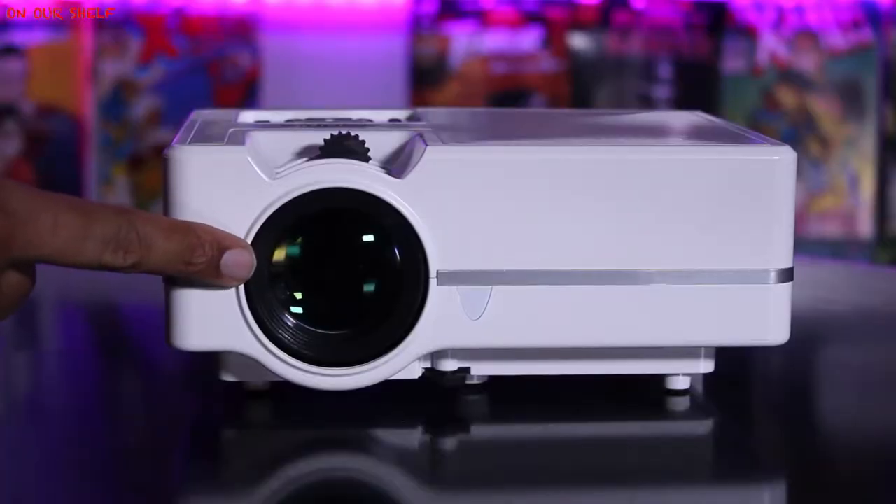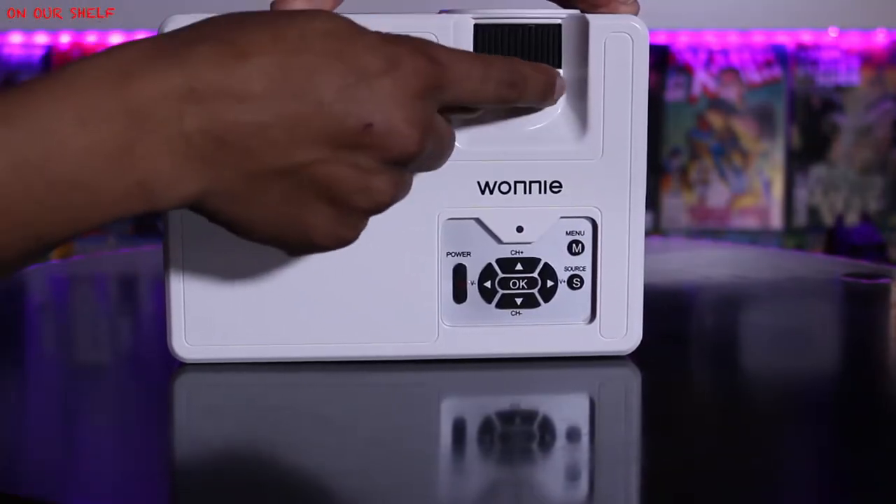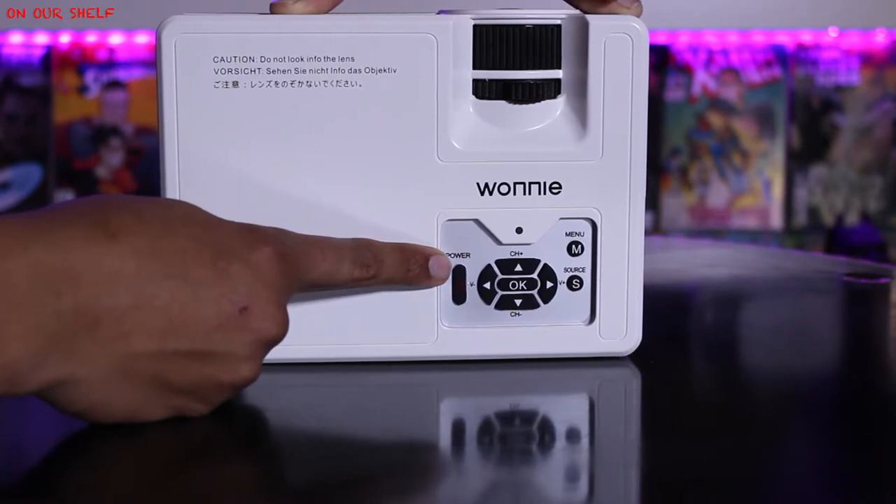On the front you have your lens. Up top you have the adjustments for your lens focus ring and keystone correction ring. On the bottom right-hand corner you have all of your controls — they're pretty self-explanatory, so if you ever lose your remote you can control everything from here.